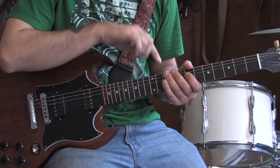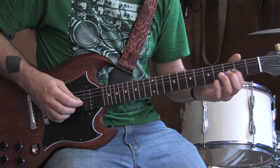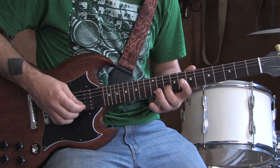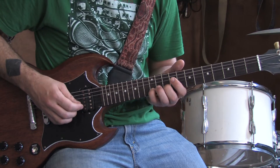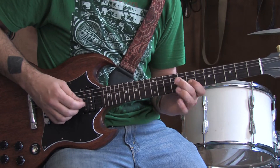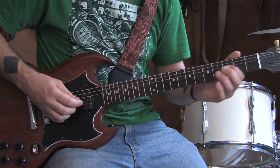And then you change the whole pattern up a string. Slide up to the 7th fret of the G string. 9th to 11th, 10th, 12th — bend it. And then back down to the 10th, to the 7th of the G. That riff sounds like this.